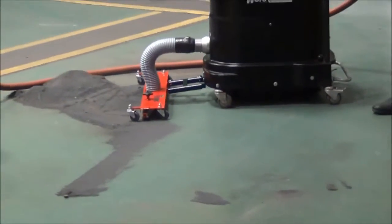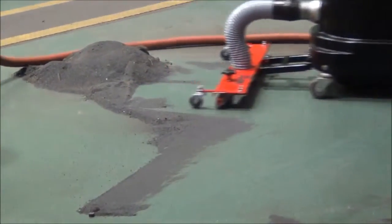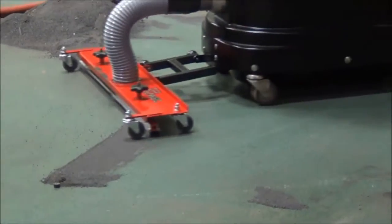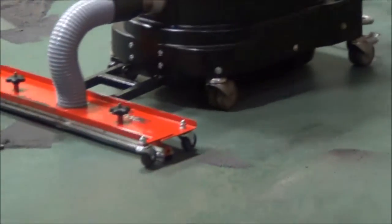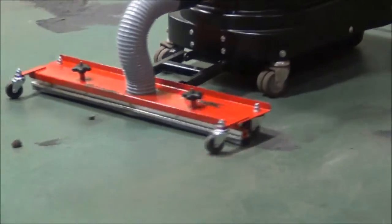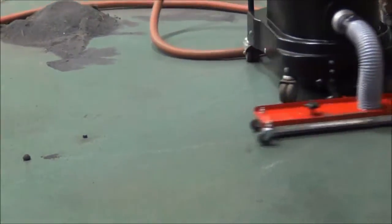Now watch as we go into a big pile. Obviously you're not supposed to go into a big pile like that, but it will pick up residual material — no problem, 32 inches across. And that's about adjusting it; you can adjust the floors to fit your floor.